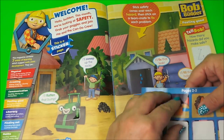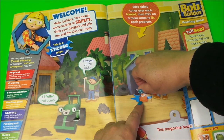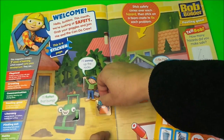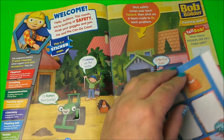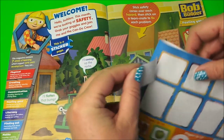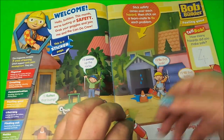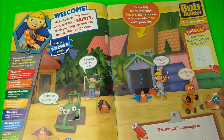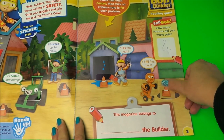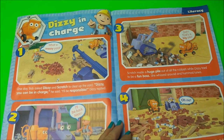Now we've got to stick the cones where the hazards are. The first hazard I can see is the water, because somebody might slip over on that. We've got a pile of rubble — that's another hazard, need a cone around that one. Here we have a pile of earth, somebody could trip over that. And last but not least, we need to fill that hole because somebody could easily fall down there.